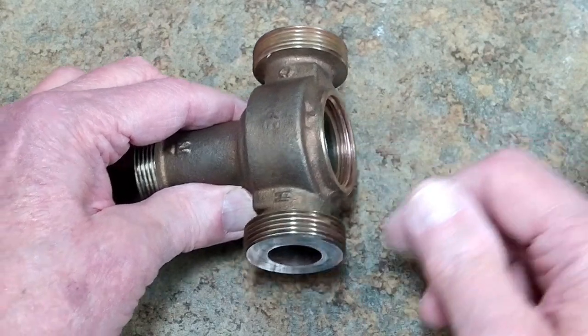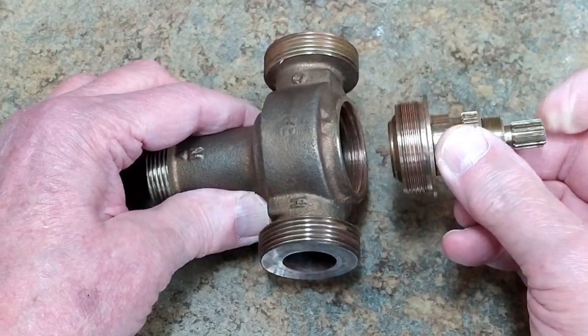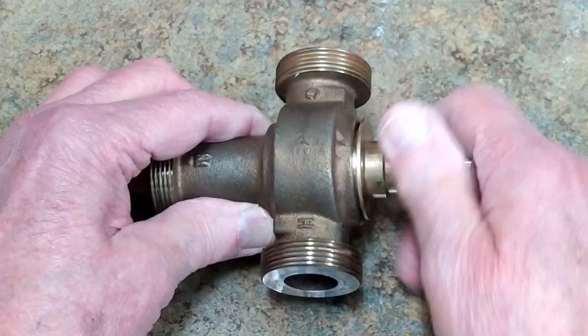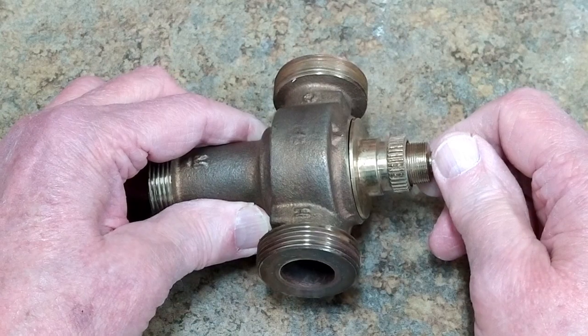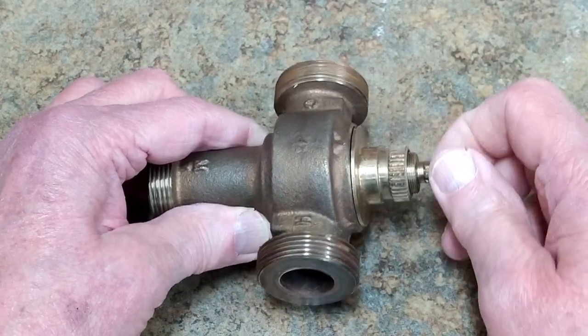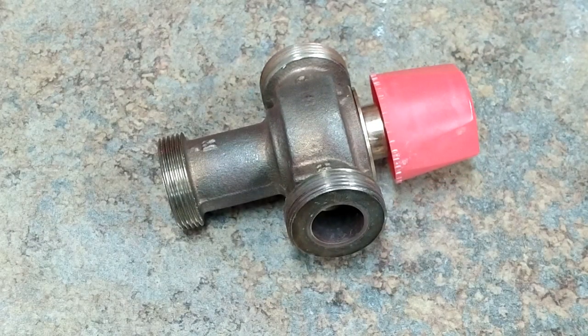Put the new pieces in — the o-rings are on here. With this screwed all the way in, it's easy to assemble and tighten down. Then when you start cranking this down, you'll start compressing that spring. Get all the pieces from the rebuild kit in here and it will be as good as a new one.